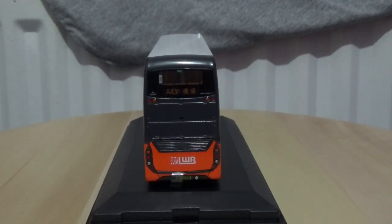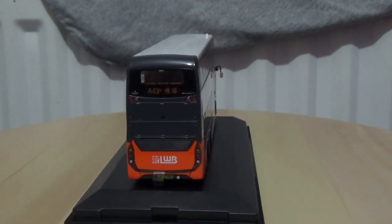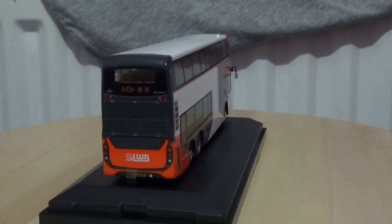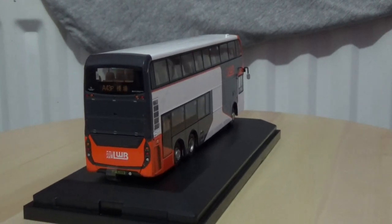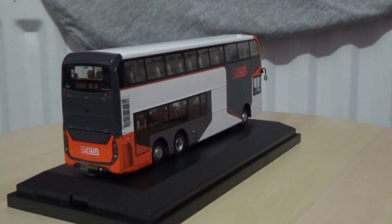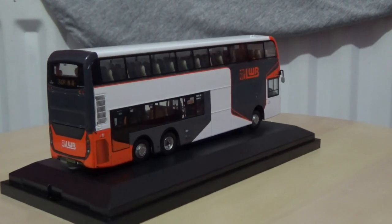This one is my fourth Alexander Dennis Enviro 500 facelift model. I do have the Year of the Rooster bus that I covered back in 2017, and I may do another video of that just to show my model bus collection once I get a few more of these modern Hong Kong model buses.